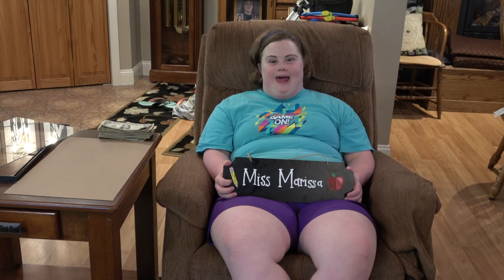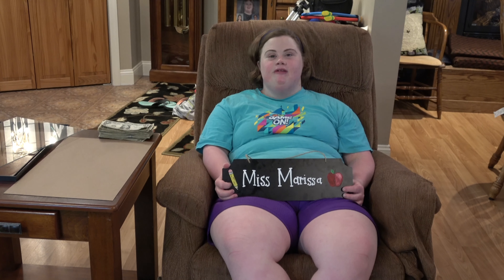Welcome back to another episode of Ms. Martha Mons. Today we're going to do a little gift with money for graduation.